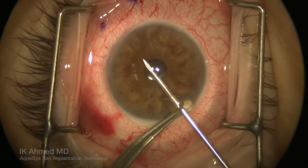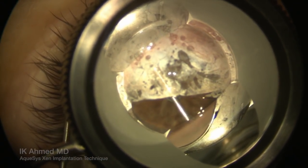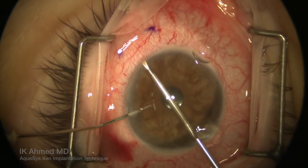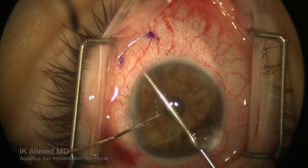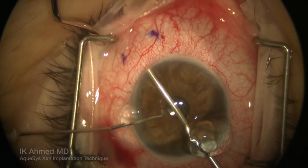The needle is then inserted into the anterior chamber, and the entry point into the angle is facilitated with the use of a gonio mirror to enter at the level of the meshwork, pushing the needle now through the sclera in a direction so it emerges from the sclera at about three millimeters posterior to the limbus.